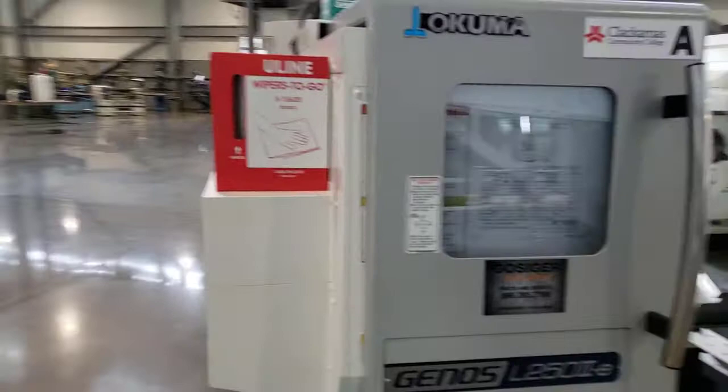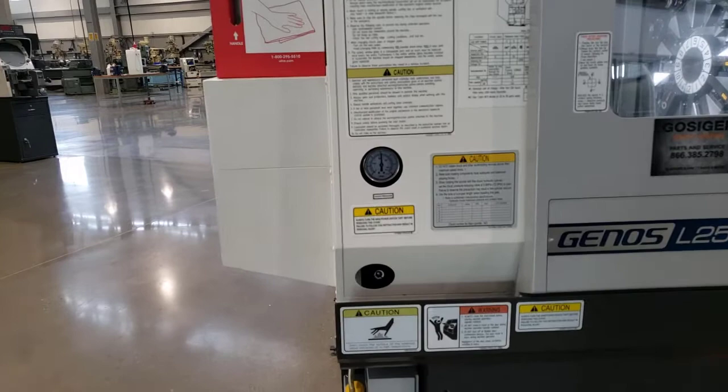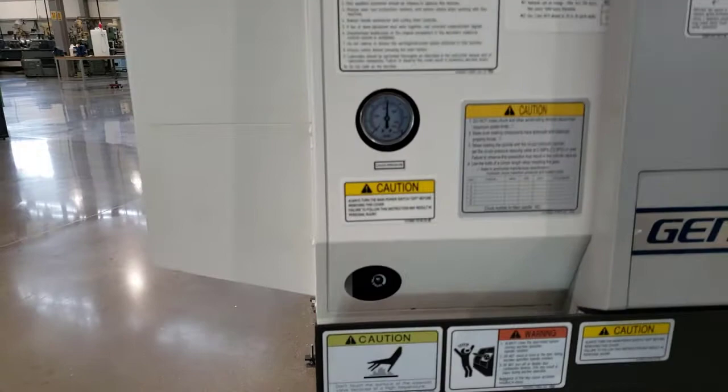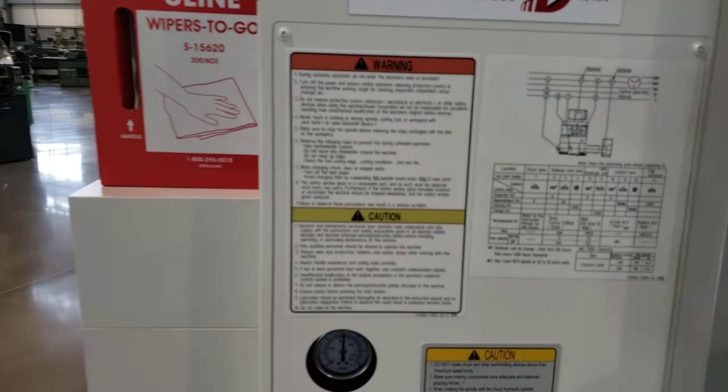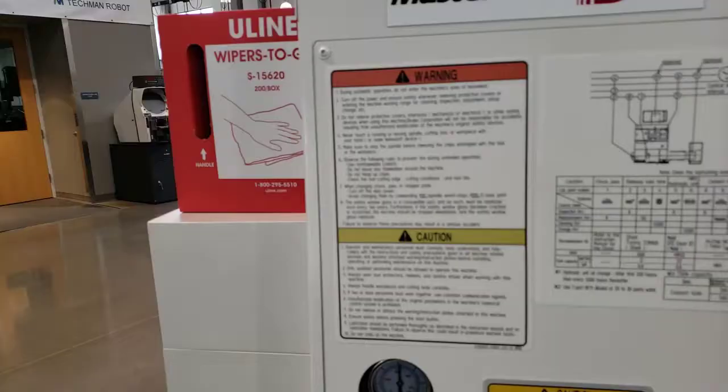Coming around to the front of the machine, the door is open right now — let's go ahead and close it partially. Here we have another gauge, a hydraulic gauge, and there's another knob down below that says 'pressure' on it that can be turned to adjust the chucking pressure on the machine. There's a lot of information on the front of the machine regarding lube points, warnings, and other information.